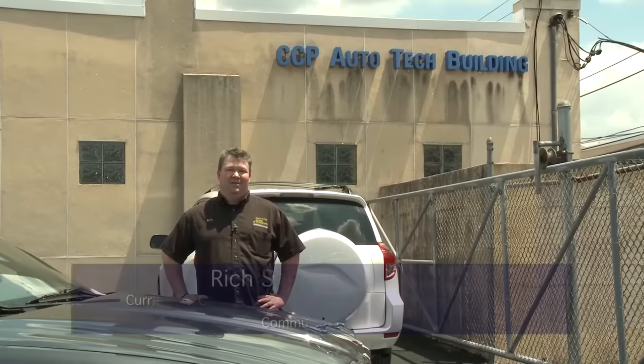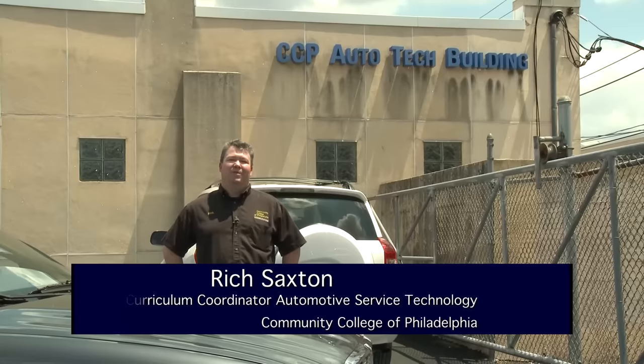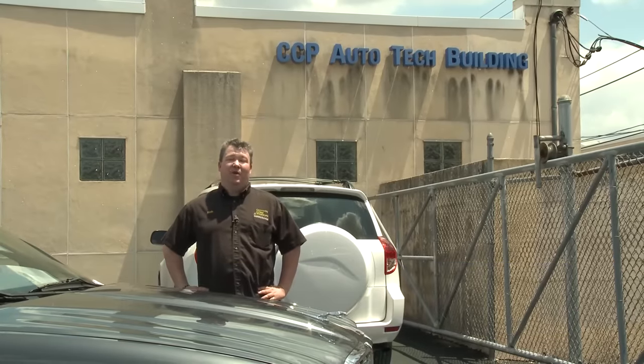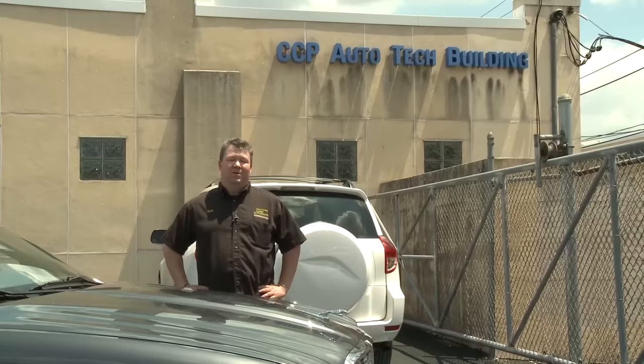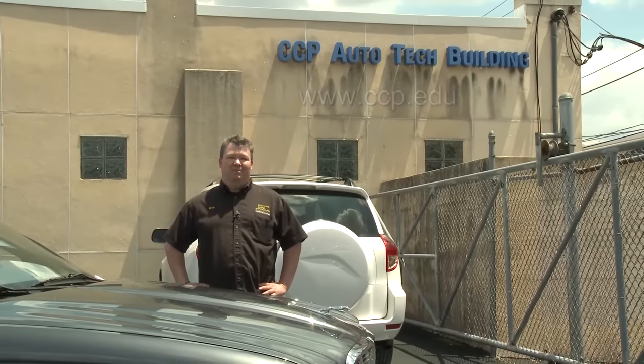Hi and welcome to Car Corner. My name is Richard Saxton. I'm the coordinator of the automotive programs here at the Community College of Philadelphia. In today's episode you're going to see Dan Reed get you fired up about his discussion on starters. If you have any questions about the automotive programs please check us out at the website. Okay now it's time to get it in gear.